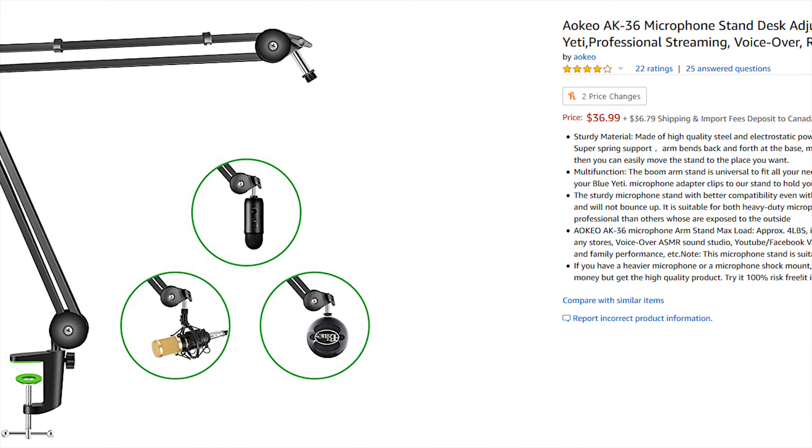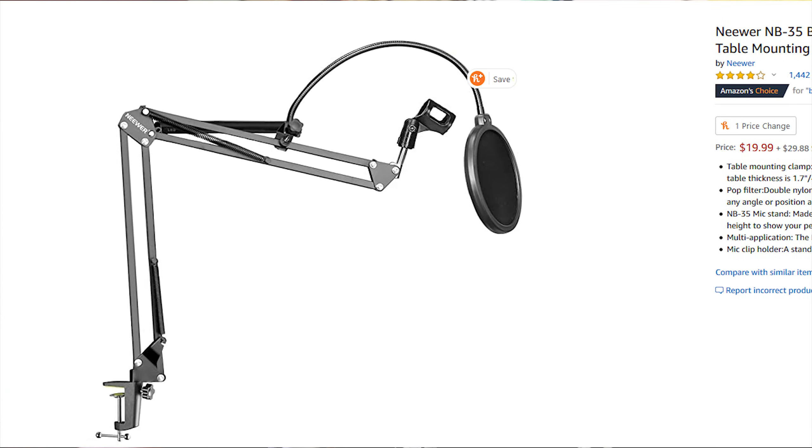In the boom arm field, there's a whole bunch of really cheap options like Neewer. There are a couple other brands you can find on Amazon that are really cheap — decent options if you want to get going and you just want to start and you don't want to spend too much cash. It's a great starter. These ones sit at about the $100 mark American, and there's a reason for that. They are a little bit nicer and have a little bit higher quality to them.